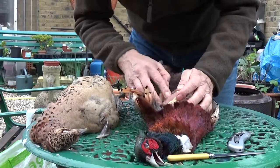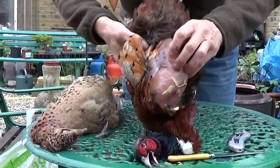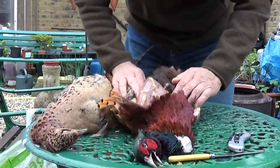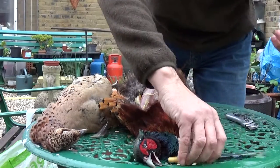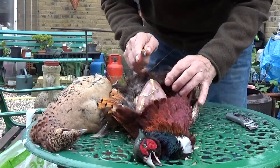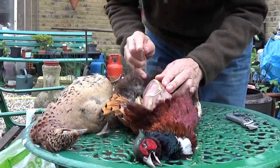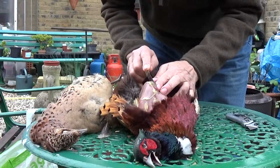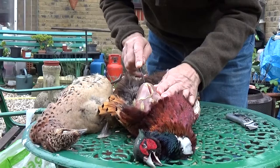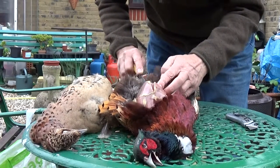I don't worry too much about that because I've had one shot in the breast there — if you can see that just about here. Now what I do is you cut — right along that top breastbone, just to one side you'll feel it catch the bone. Take it down there.